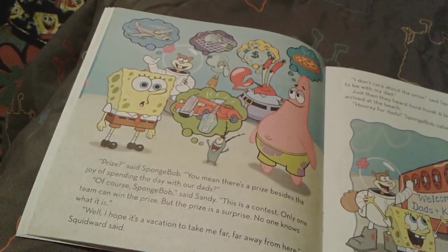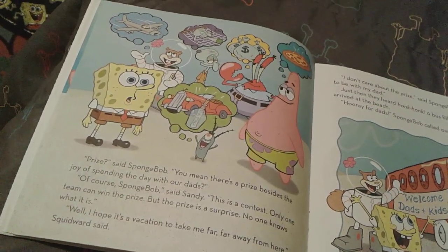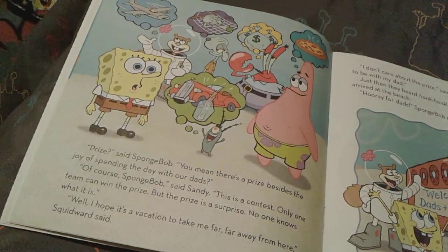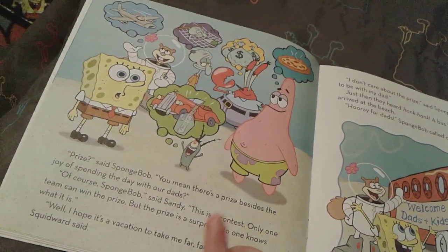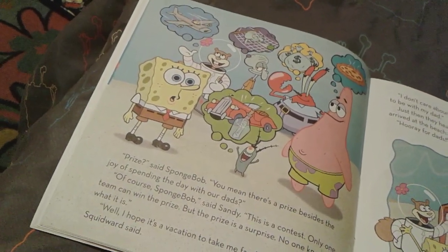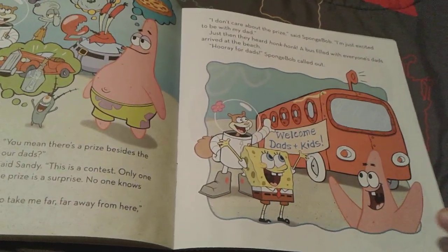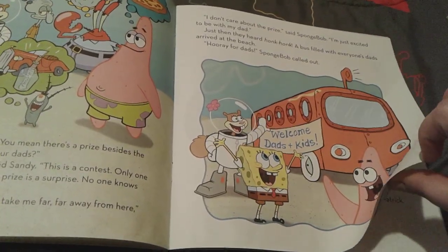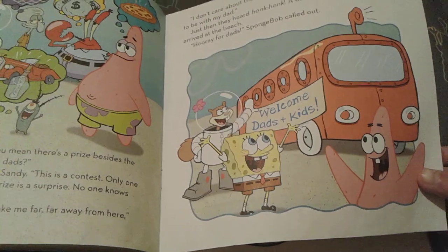There's actually going to be a grand prize, and everyone's thinking about what it is. Plankton thinks it's going to be the secret formula and like a car or something. Patrick thinks it's going to be pizza. Mr. Krabs thinks it's going to be a lot of money. Squidward thinks it's a paradise vacation. And Sandy thinks it's an airplane. But Spongebob doesn't care about the prize because he's just excited to be with his dad. And then a bus comes with all of the other fathers inside.